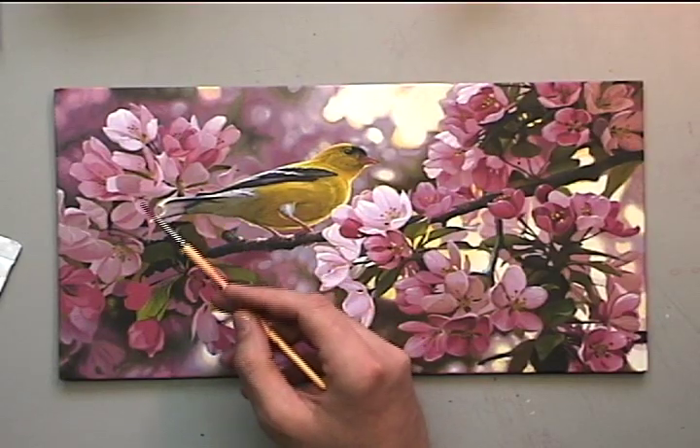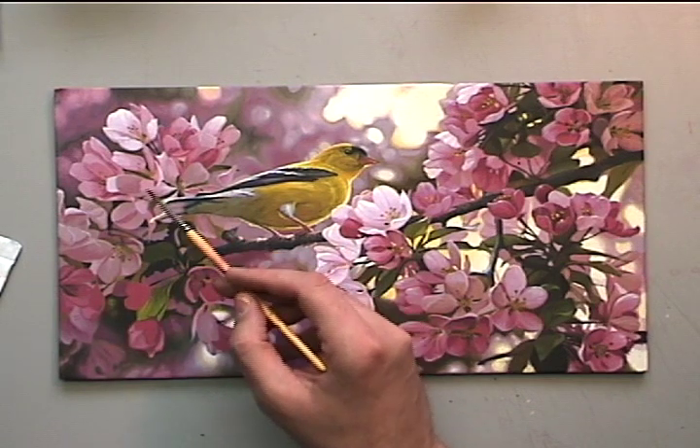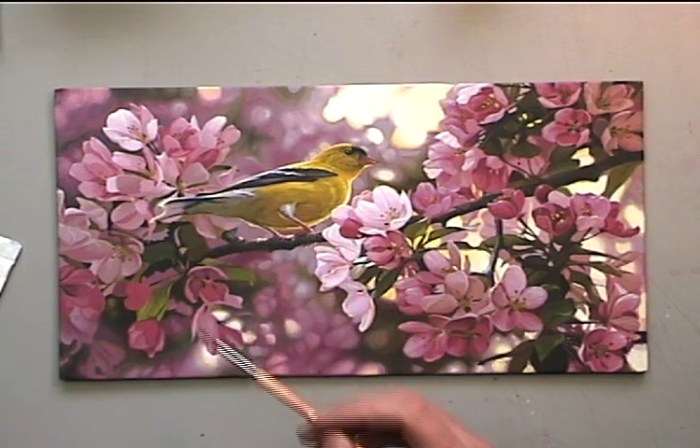Now looking at this area it looked a little flat to me, so what I'm going to start doing is bringing dark areas in here and light highlights on the foreground edges on the top blossoms.